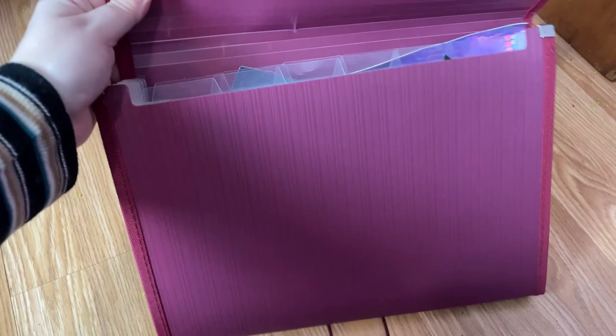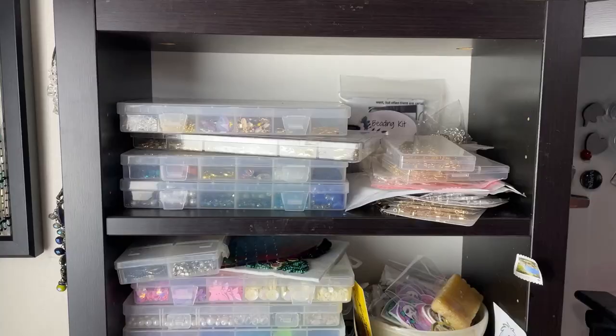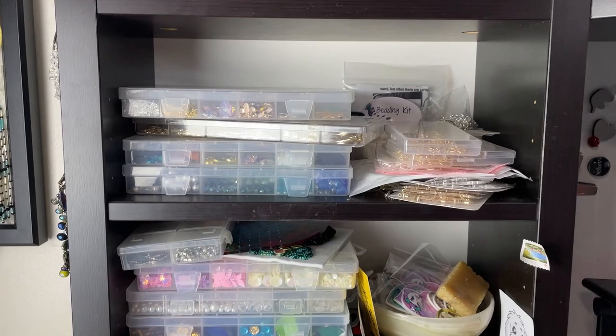In here I've got some shipping supplies — boxes, tissue. And then this is how I store my backing material. I saw someone on TikTok do this, but you basically take a little file folder and then you can separate them all by color, or you could do glitter versus leather, all that stuff. And then you just close it up and everything stays perfect.